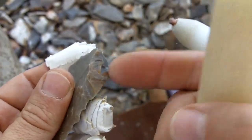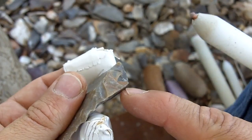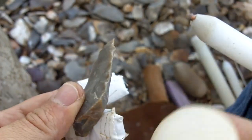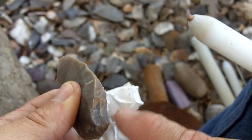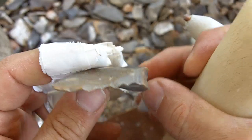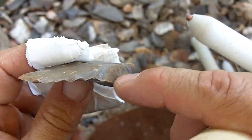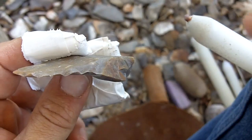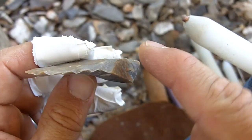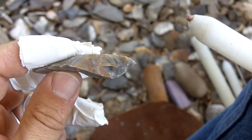I would start to flake off here because there's a natural platform there — that's the first thing that came to my head. I could have just flipped it over and said, well, I just want to get rid of that area and start an alternate flaking technique. Either way works. I could use this as a natural platform and start striking, hitting flakes off here to remove this bulb, or I can do an alternate flaking technique. Either way works.